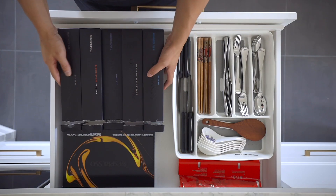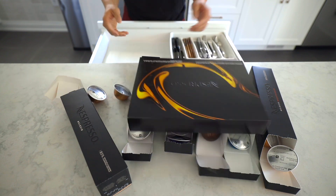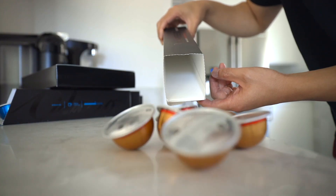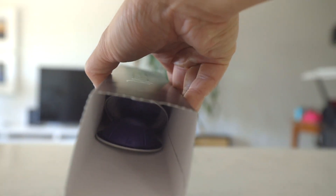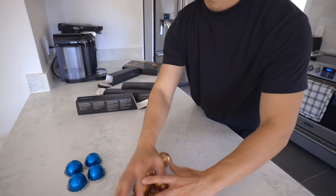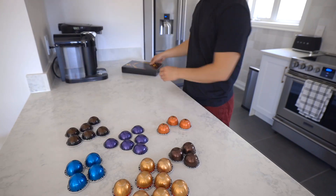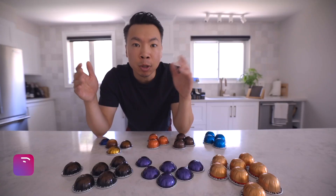Let's start organizing. Remove all the Nespresso pods from the drawer and take stock of what's there. We've emptied the drawer — now I know what needs to be organized.